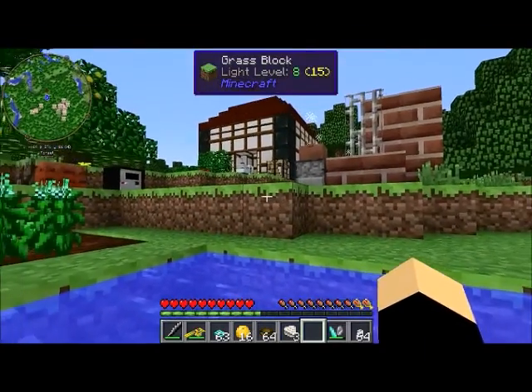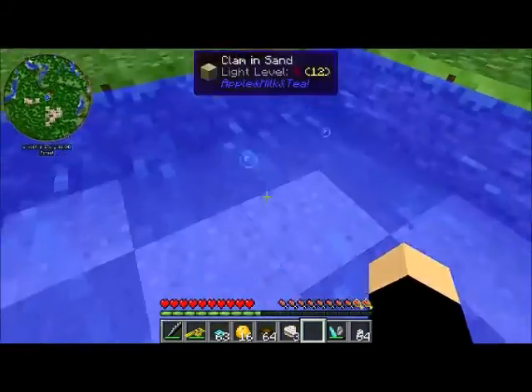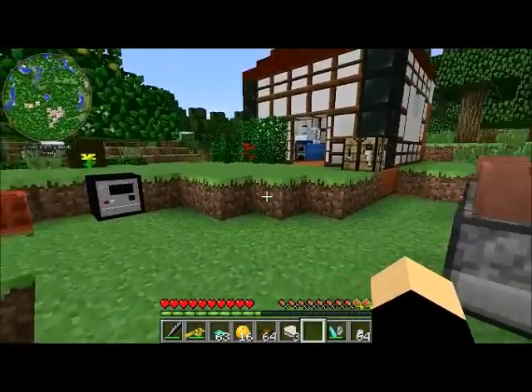Hello, welcome to my second Apple and Milk and Tea video. In the first one we discussed the flora and fauna that Apple Milk and Tea adds, and now that we have gathered our resources, we're going to talk about how to process them.